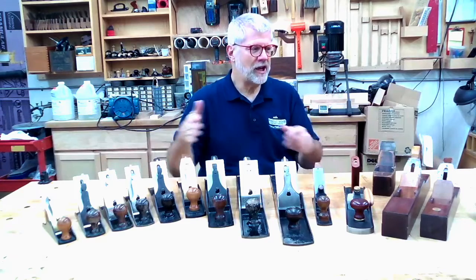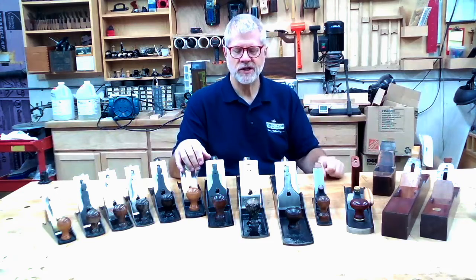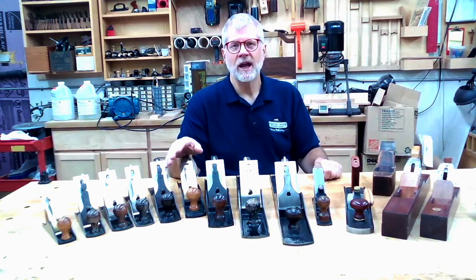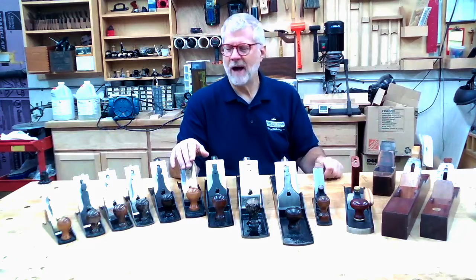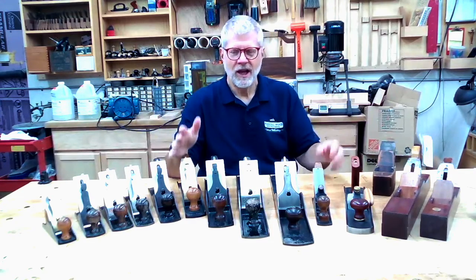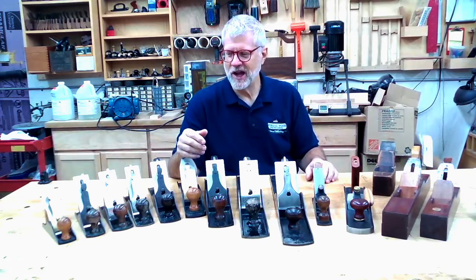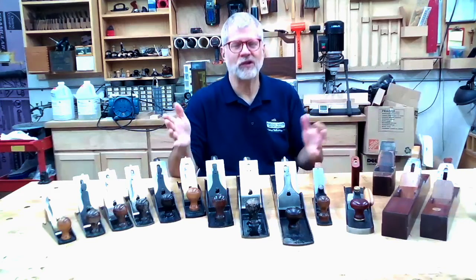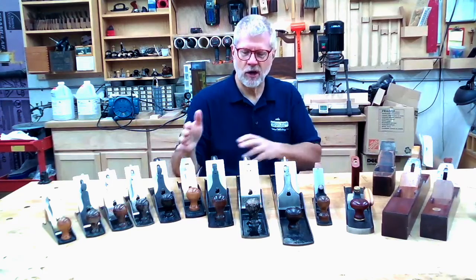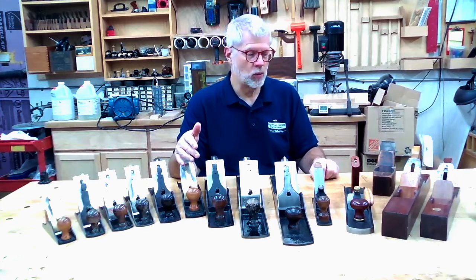You'll see here that I have a whole range of bench planes. What you're going to find as you watch this video is I'm going to tell you there are really only three or maybe four planes that I think are essential for a woodworker to have. I'm a bit of a tool nut, so I tend to have multiples of things — just because I enjoy tools as a hobby in and of itself.